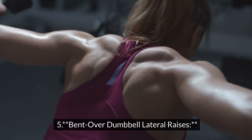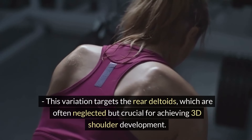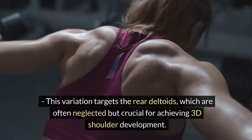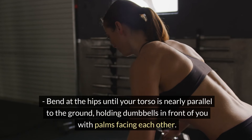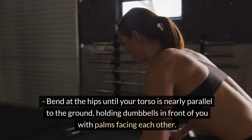Bent Over Dumbbell Lateral Raises. This variation targets the rear deltoids, which are often neglected but crucial for achieving 3D shoulder development. Bend at the hips until your torso is nearly parallel to the ground, holding dumbbells in front of you with palms facing each other.